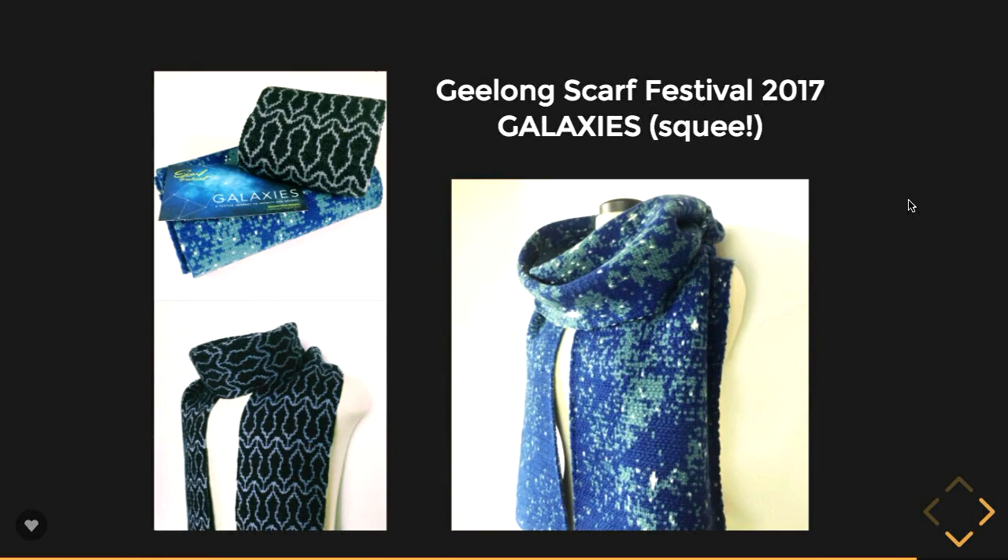Geelong Scarf Festival 2017 — that was good fun, they do it every year. The 2017 theme was galaxies, which is so awesome. I had two entries. One was the entire Milky Way knitted into a scarf — no source code for that because I did it by hand, basically getting a photo of the Milky Way and hand-selecting which stars I wanted to appear, and converting the space dust into a different colour integer. And there in the very centre, the largest celestial body in this scarf: Jupiter. The other piece was tessellating rockets, MC Escher style — that one actually won an award. Tessellating rockets — good fun.